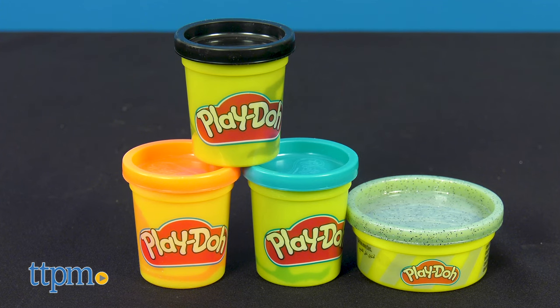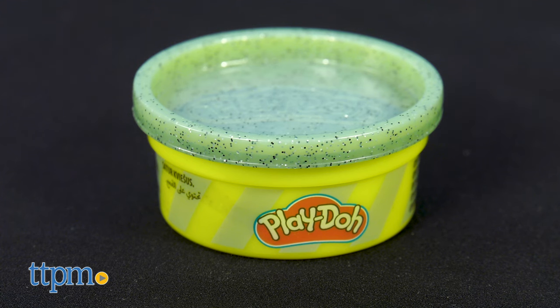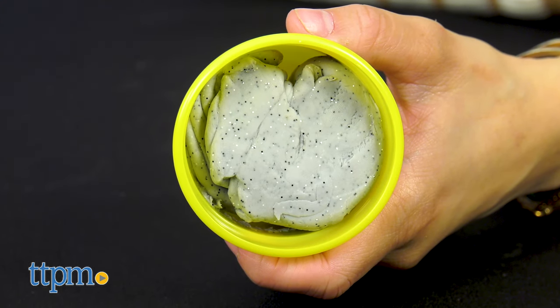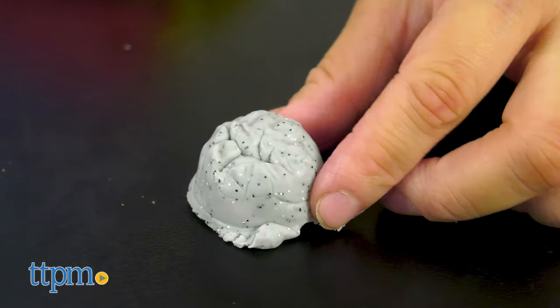The set also includes 4 Play-Doh colors: blue, orange, brown, and a cement-looking color. The cement color Play-Doh compound looks like cement with specks of glitter mixed in to help kids play pretend.